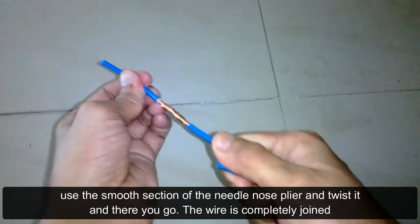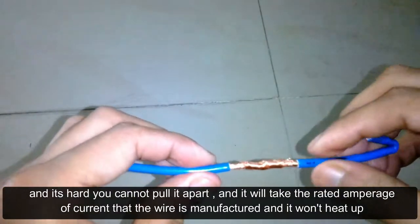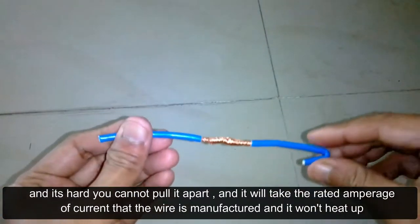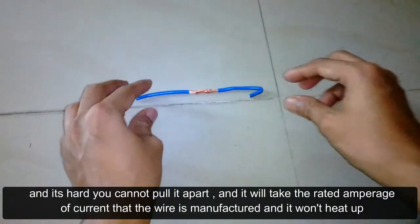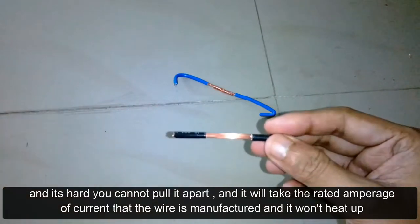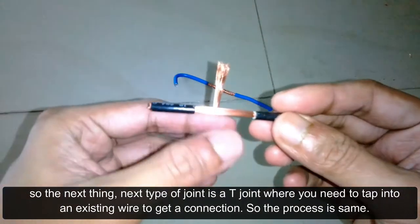There you go — the wire is completely joined and it's hard, you cannot pull it apart. It will take the rated amperage of current that the wire is manufactured for, and it won't heat up.